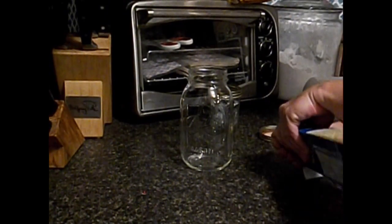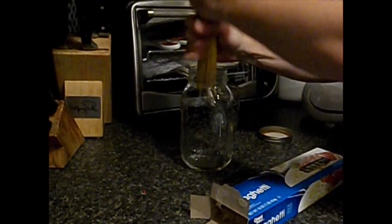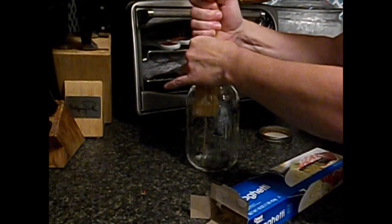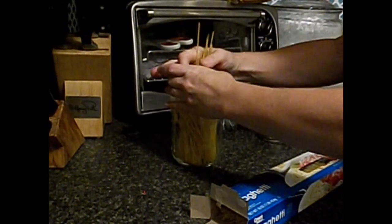Now, anyone knows — or maybe you don't know — that spaghetti noodles will not fit in a jar like that. You do have to break them. So just give them a little break, stick them down in there, and keep on going. As you can see, there's still plenty of room and you can still fit a lot more noodles in here if you want to.